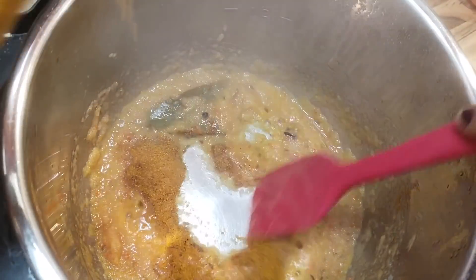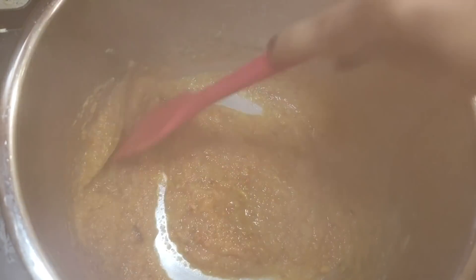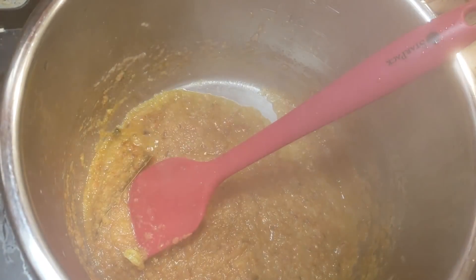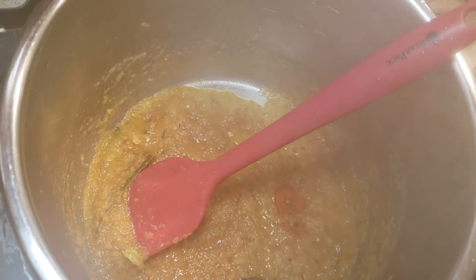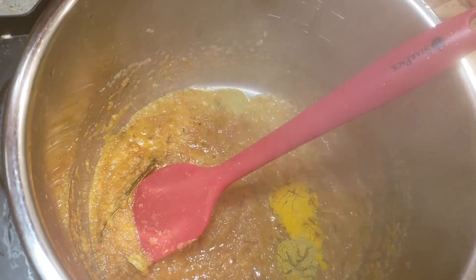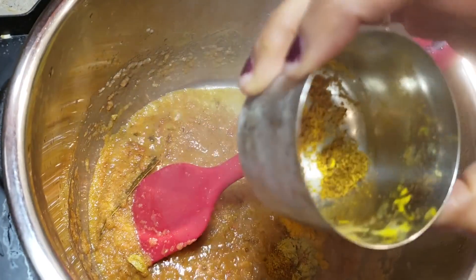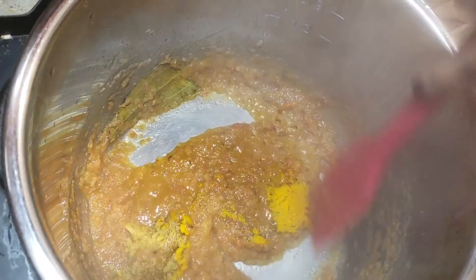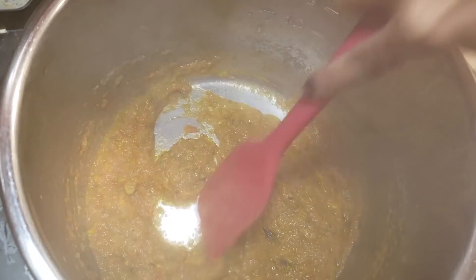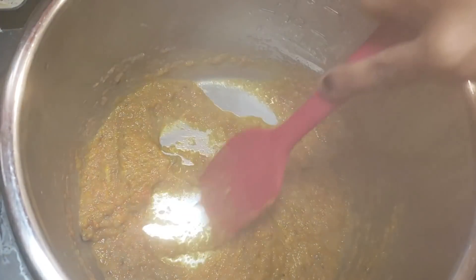In goes about a teaspoon of Malwani masala. You can adjust the red chili spice level — the green chili is optional too. I'm adding a little bit of paprika, turmeric, coriander powder, and a homemade garam masala mix that has a little bit of coconut in it, which gives it that coastal flavor. You can also add some grated coconut if you want. Let it cook for a minute or so.